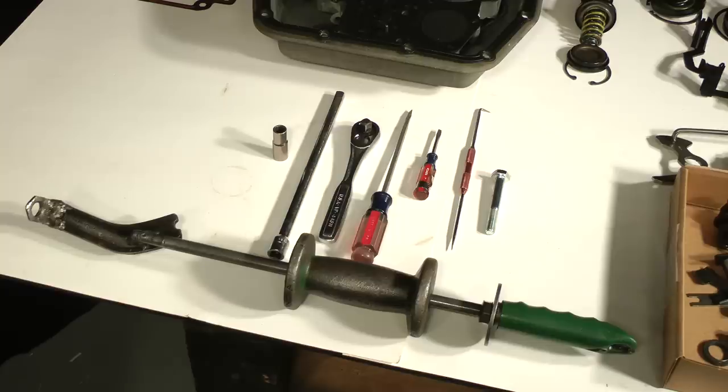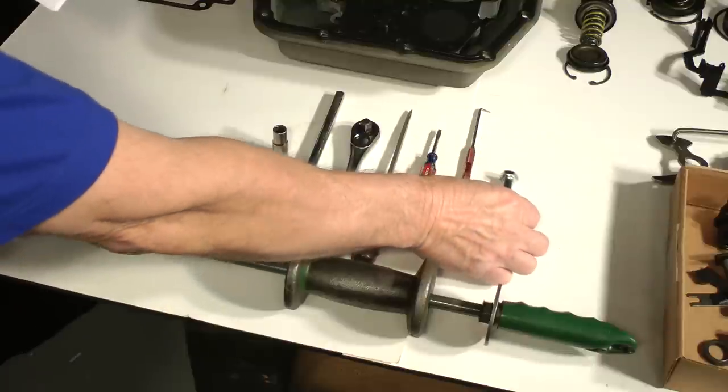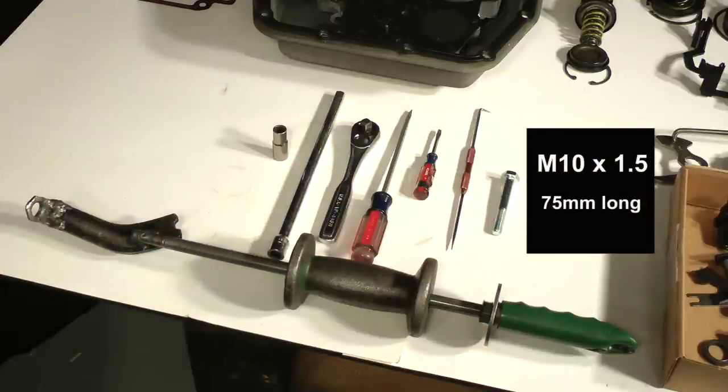You'll need these tools: a 10mm socket, extension and ratchet, small and medium screwdrivers, mechanics pick, a slide hammer, and a metric threaded bolt to use with it — it's an M10 x 1.5 x 75mm long. I bought this one at Lowe's for about $2.